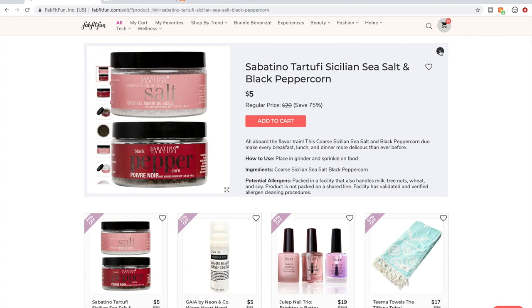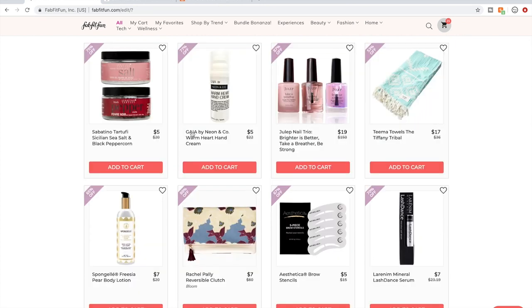Someone said they liked this salt and pepper grinder. Here's the Gaia by Neon & Co. — I already gave a little spiel on that company. Waiting to see people start talking about them and letting us know what they think.